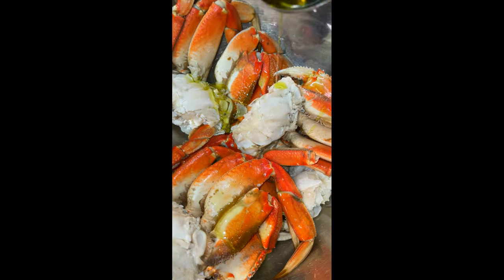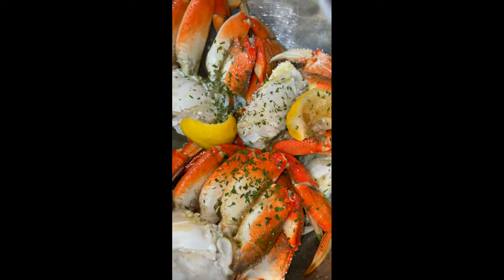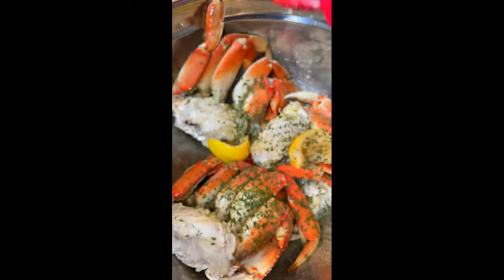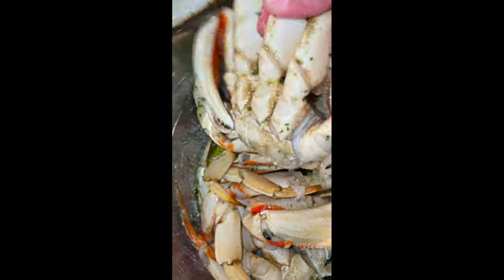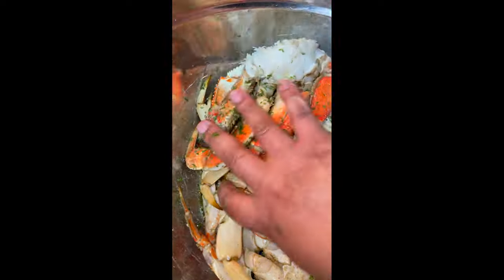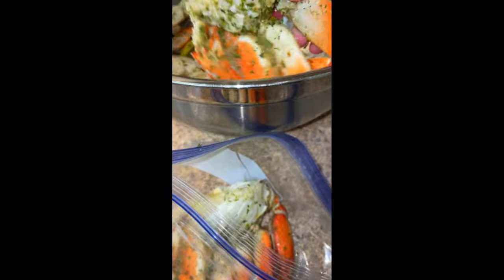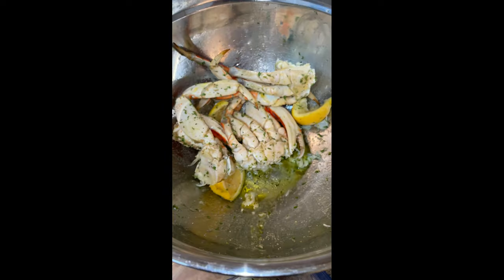Use two tablespoons of olive oil with two teaspoons of lemon juice for three or four clusters of crab. Add your dry seasonings — parsley, onion powder, garlic powder — and then make sure your crabs are evenly covered in the marinade, making sure that delicious marinade is on every single crab leg, including the body.